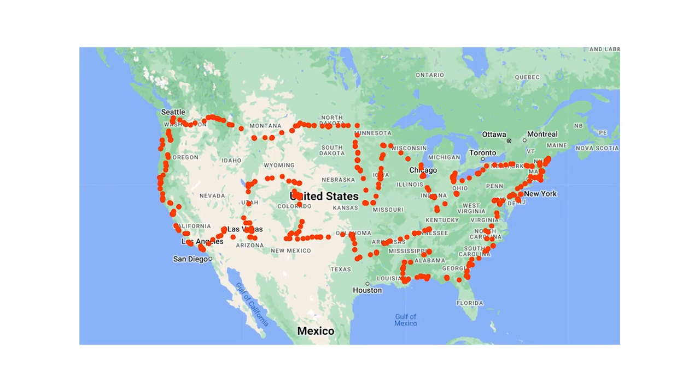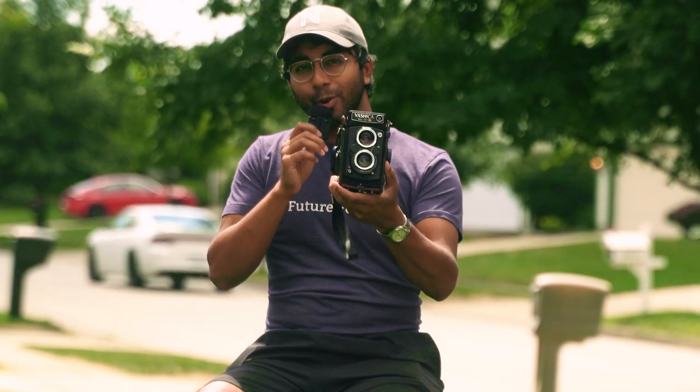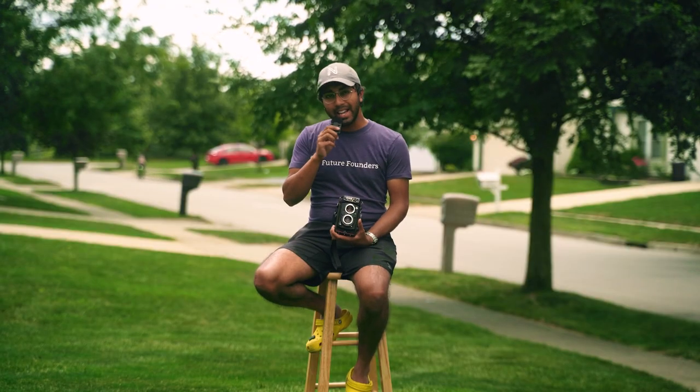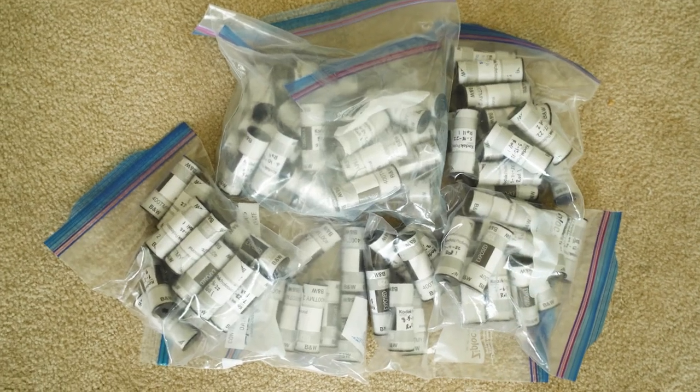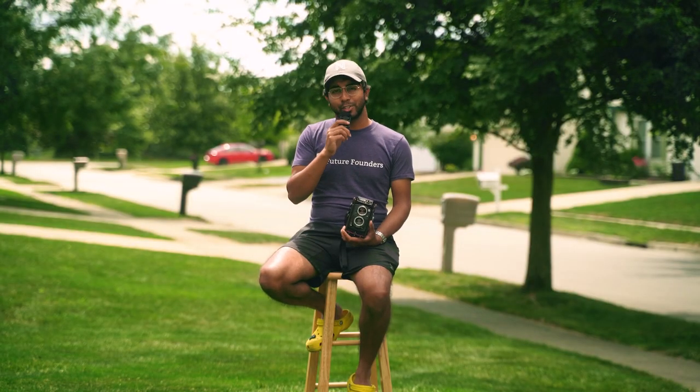Here's how I developed the first five rolls from my series where I drove to every single one of the lower 48 states and asked a thousand strangers for life advice before photographing them on a 50-year-old film camera. I didn't develop any of the rolls from the 84 days I was on the road, so now I've got a backlog of about 85 rolls of 120 film that I need to develop as efficiently as possible.